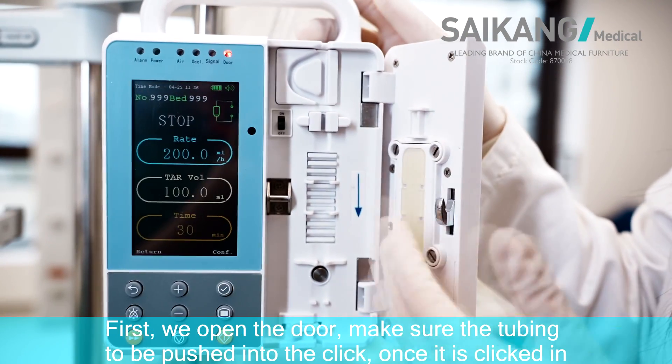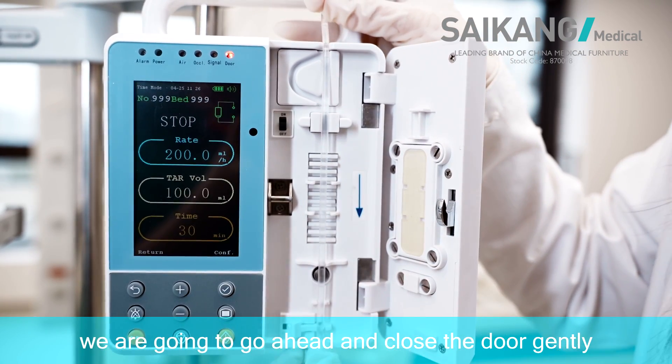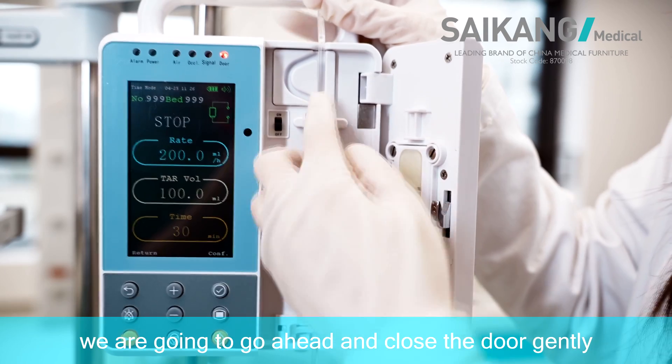First, we open the door and make sure the tubing is pushed in to the click. Once it is clicked in, we go ahead and close the door gently.